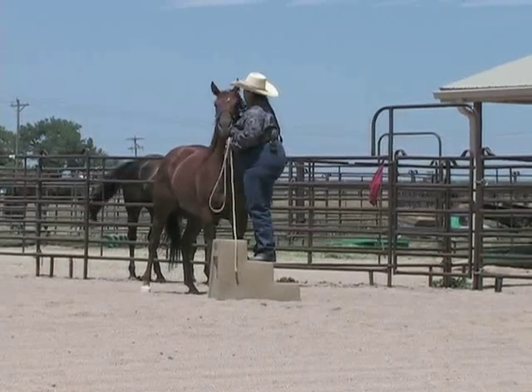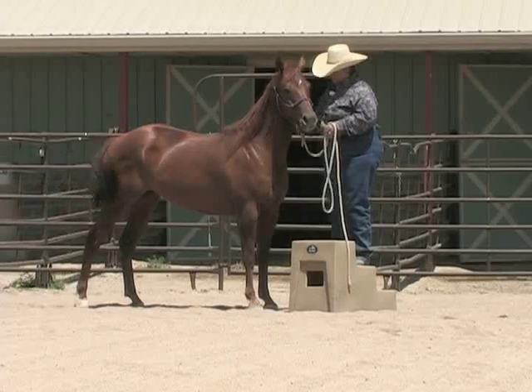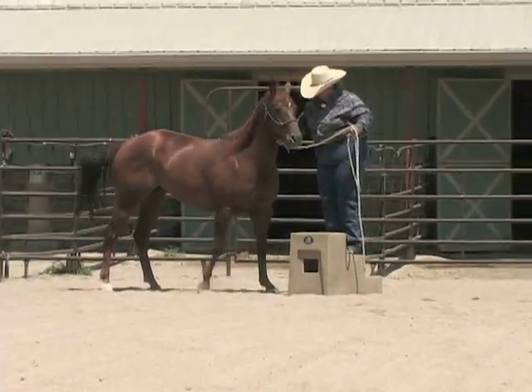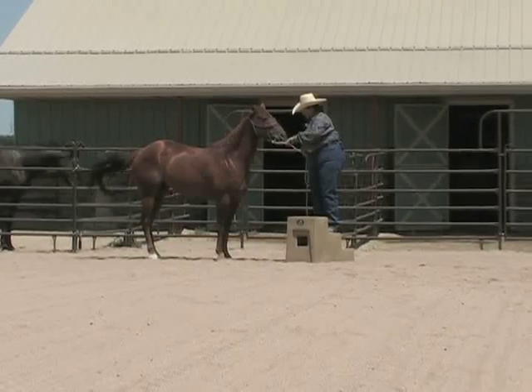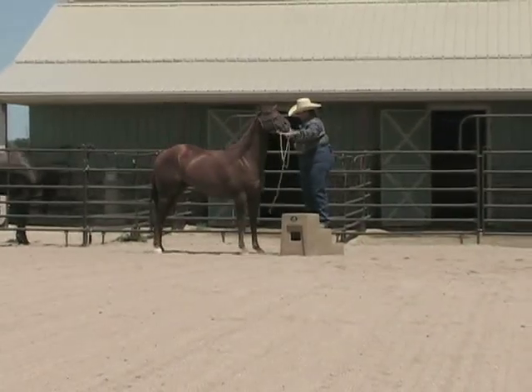Each time she's close to the block, I'd make that comfortable. I wouldn't be afraid to reach up there and feel of her here either if she's close. I'd encourage her to lead up.